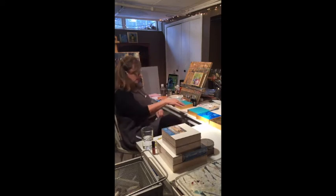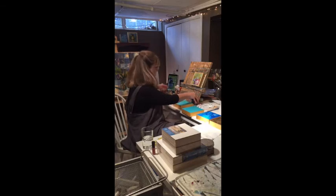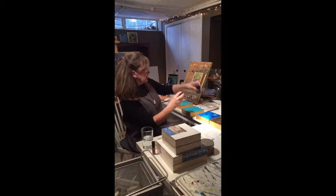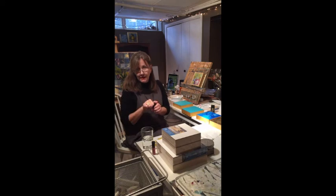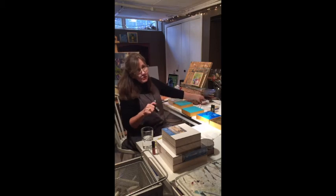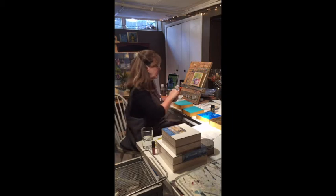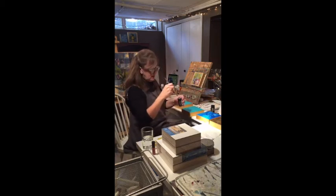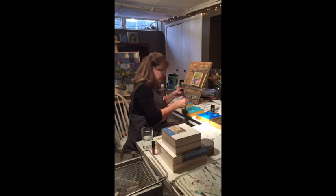What I use is — you can buy this kit with the gold foil and it comes with adhesive size and a sealer, and these little jars go pretty far. Someone asked: is the blue background paint oil? No, that's acrylics. I think you could use oil, but oil paints would take so long to dry. The acrylics dry very quickly, so it's more efficient. This is the adhesive size, which is what makes it sticky.